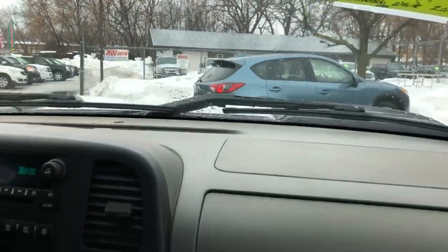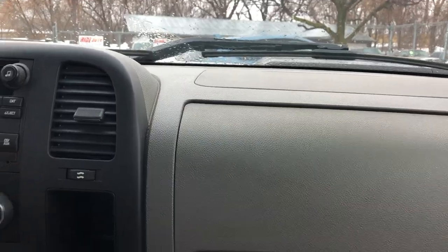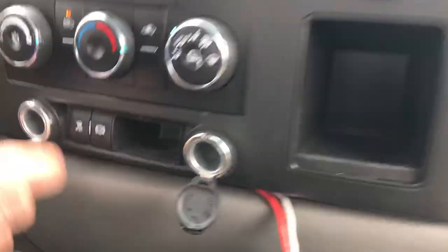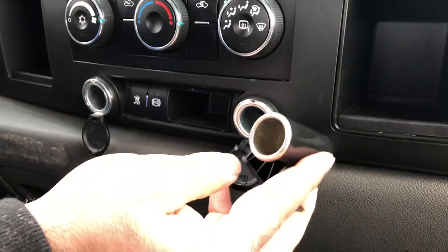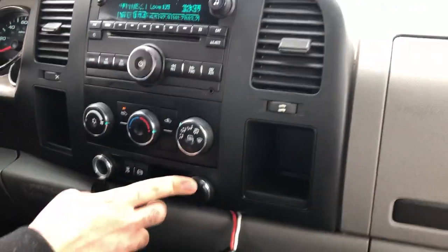Okay folks, here we are inside the Silverado. It has a CD player with iPod connection. Power windows, mirrors, door locks — they're all functional. In addition to this, there are a couple of extra ports here. We'll just make sure that the wires won't touch.